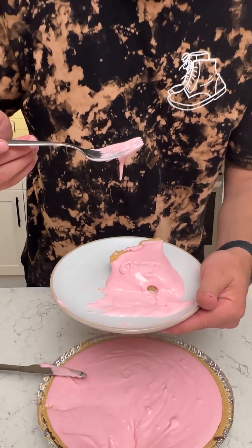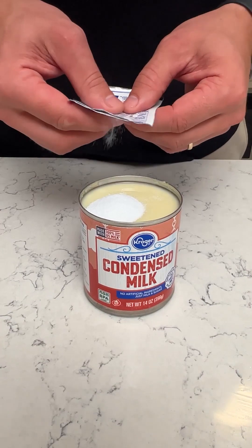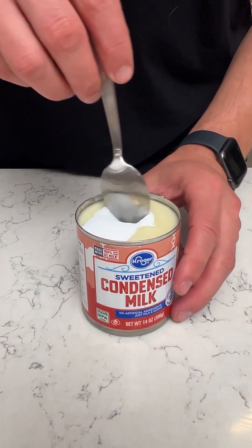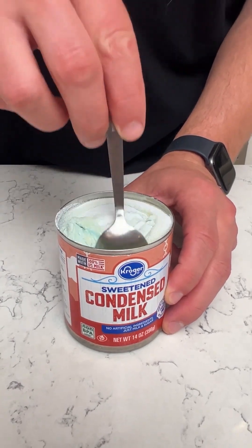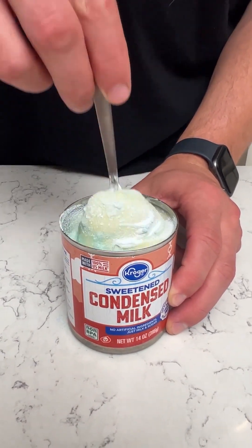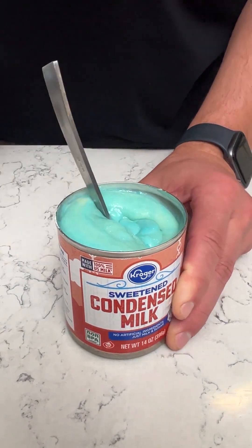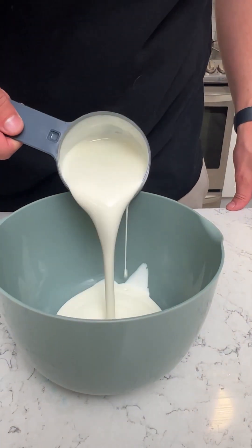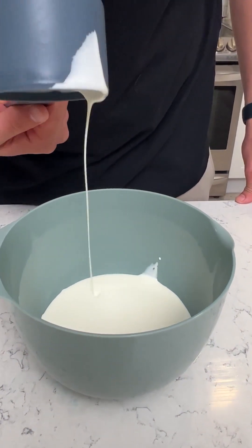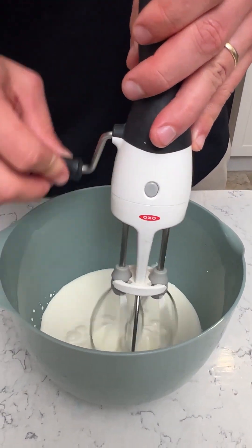Alright, so we have blueberry lemonade kool-aid — we're gonna make a fresh spring kool-aid pie. We got the sweetened condensed milk and we're just gonna stir that in there, get it really nice and mixed. It's already becoming blue. Set that aside, get a mixing bowl with a cup of heavy whipping cream — pour that in there and we're gonna whip up some cream. Grab your favorite mixer.